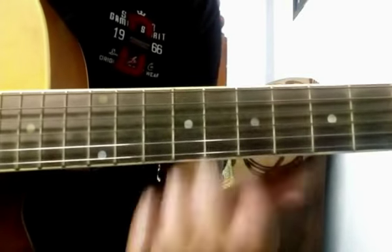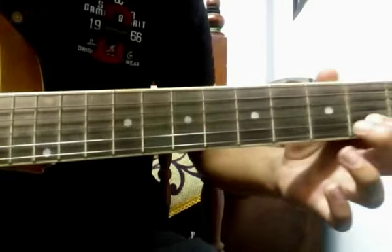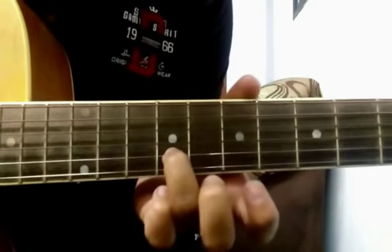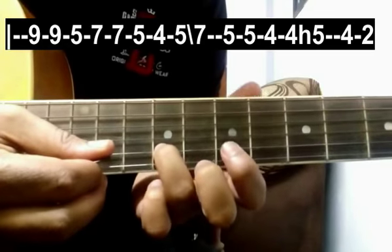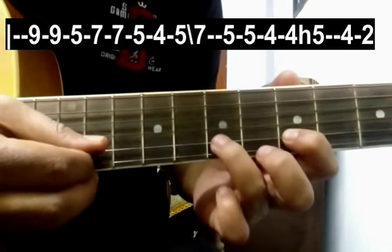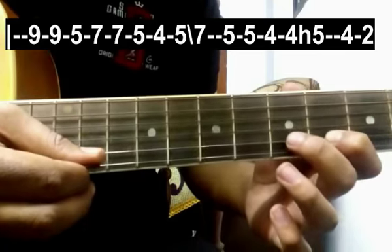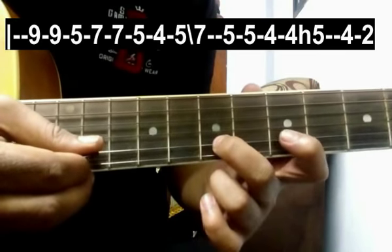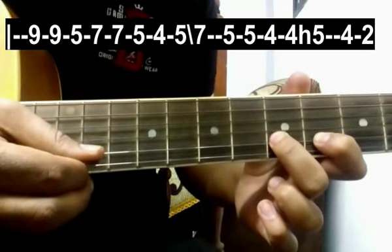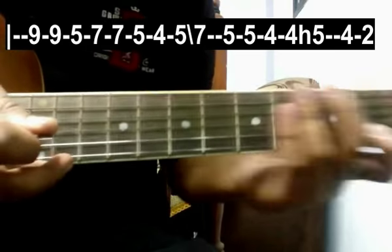Okay everyone, so the first line of the song goes like this. You have to start on the 9th fret of the 2nd string with 2 strokes, then 5, then 2 strokes on 7, then 5, 4, give a stroke on 5 and slide down to 7. Then 5, 4, 4 and hammer on 5, again 4, 2. This line goes like this.